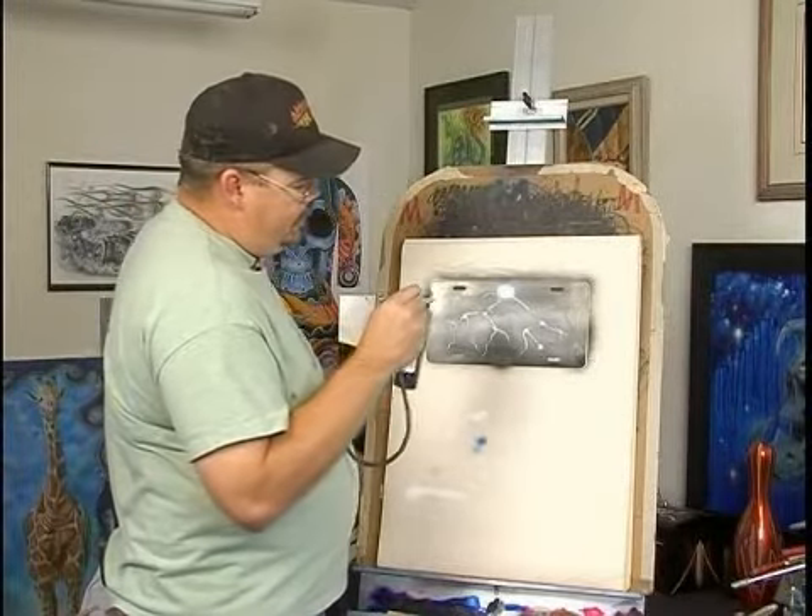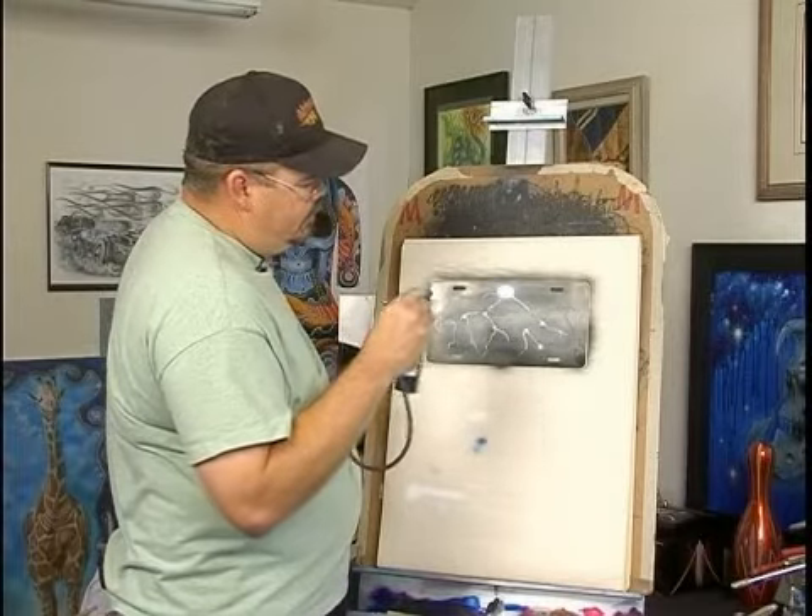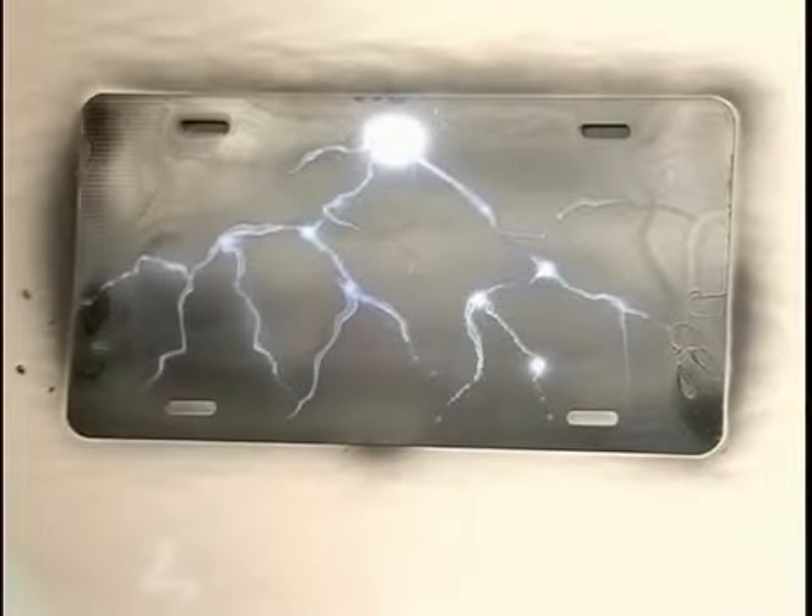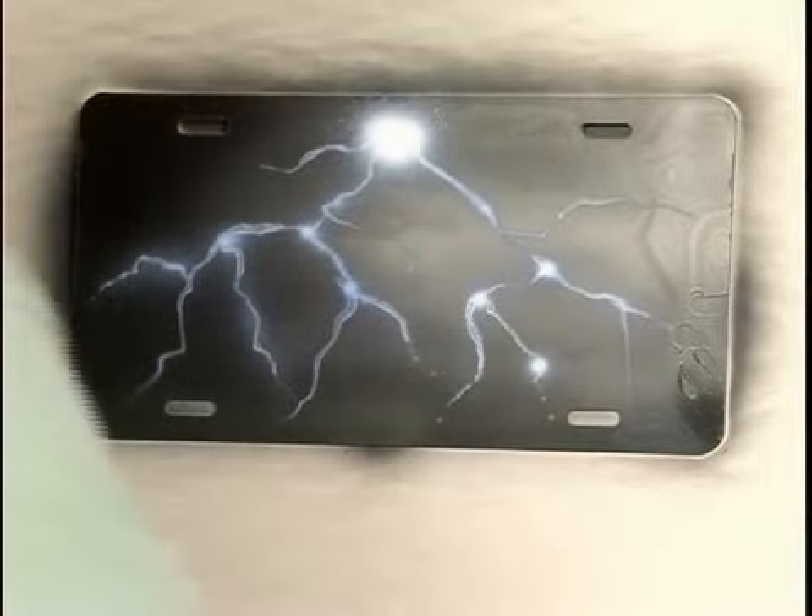Just a little bit — not the whole thing, but just give it a little bit of a blue tint, and you have electricity. Thank you.